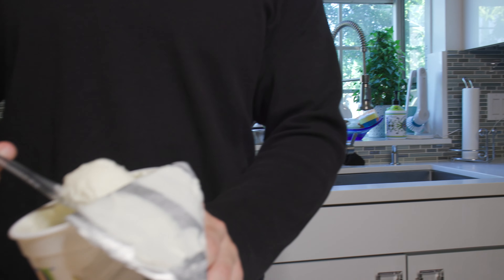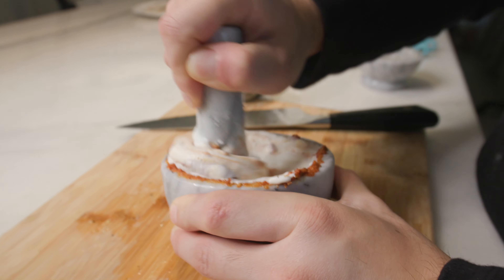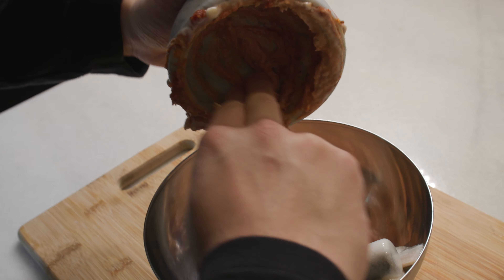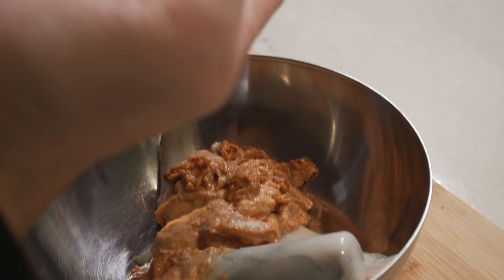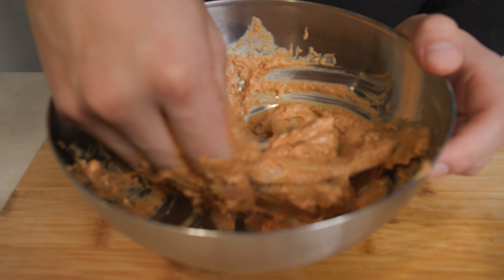I wish you guys could try the marinade because it is absolutely divine. Whole milk yogurt is one of the best things in the world when it comes to marinating meats — not only does it tenderize whatever you are applying it to, whether chicken, beef, salmon, or fish, but it also combines all the ingredients and sticks to the meat so that it penetrates into every crevice, and when you're cooking it, it cooks very evenly. Use the two-finger method to scrape out all the marinade, add it into the fish, then massage the fish with the marinade and set it aside for at least 10 to 15 minutes.